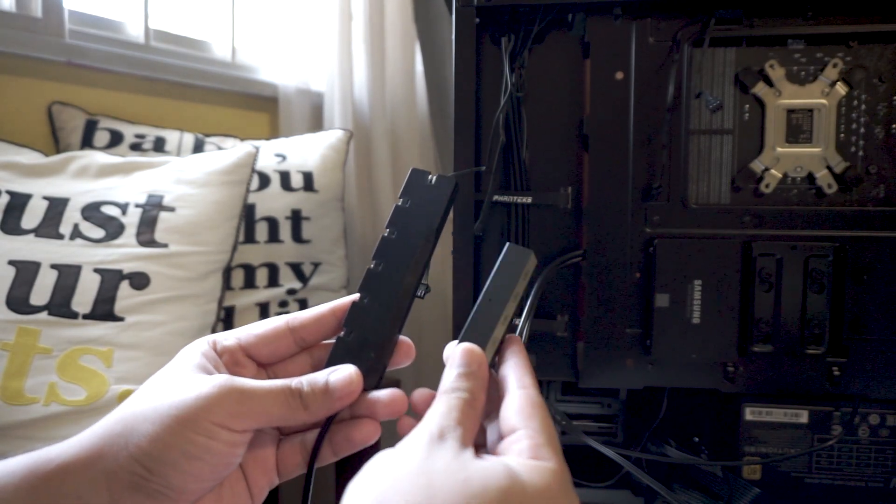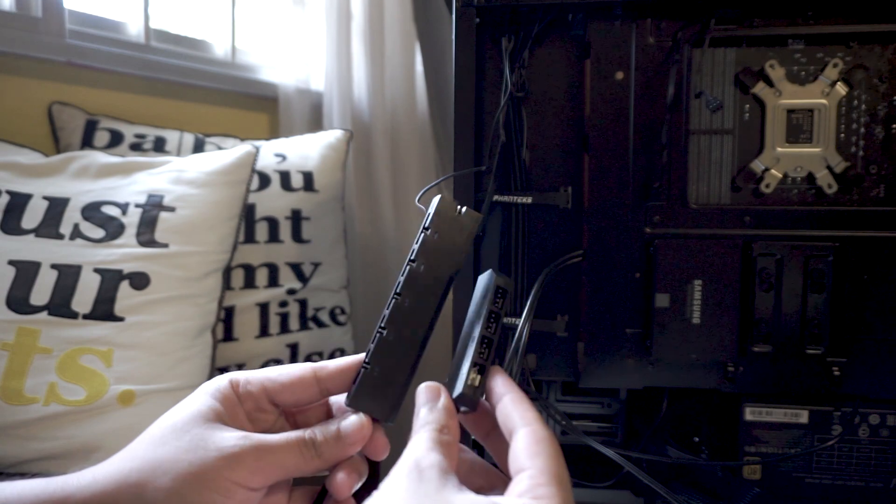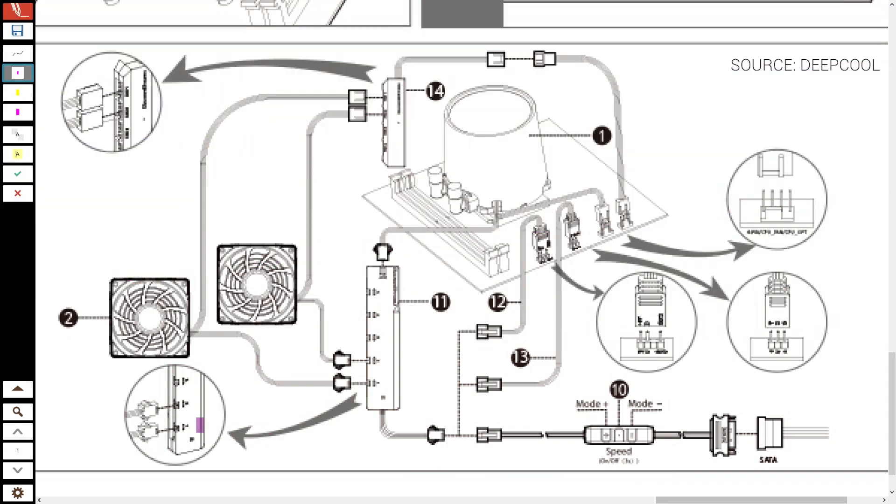This is where it gets a bit tricky — connecting the RGB and fan connectors onto the RGB hub and fan hub. I had to constantly refer back to the manual, but thankfully it provides a simple and clear diagram. Each fan has two wires: I connected the 4-pin fan connector to the fan hub first, followed by the 3-pin RGB connector to the RGB hub. I then connected the connector from the fan hub into an extension, and that extension goes to the 4-pin fan header on the motherboard.